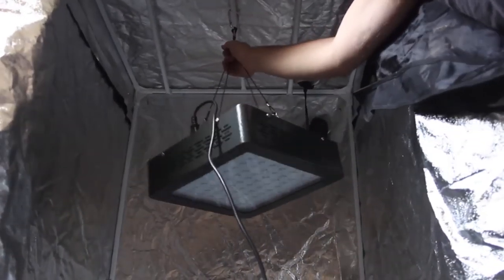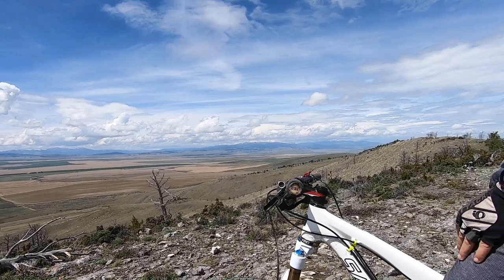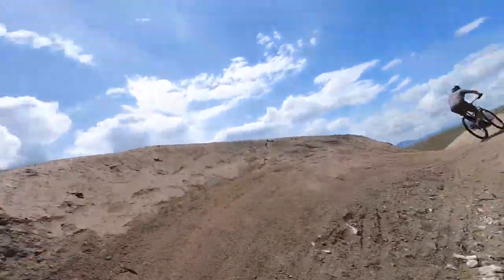If I would have just bought a grow tent, I could have built it, hung up a light, and I'd be growing by now. I'd be out enjoying the summer sun, out on a mountain somewhere on a bike, but I had to get fancy.